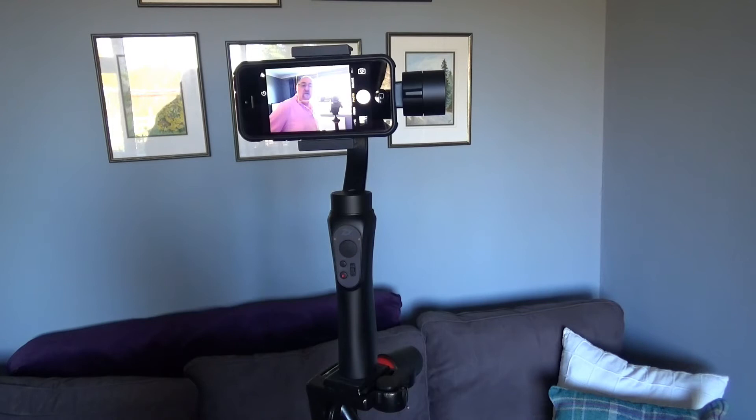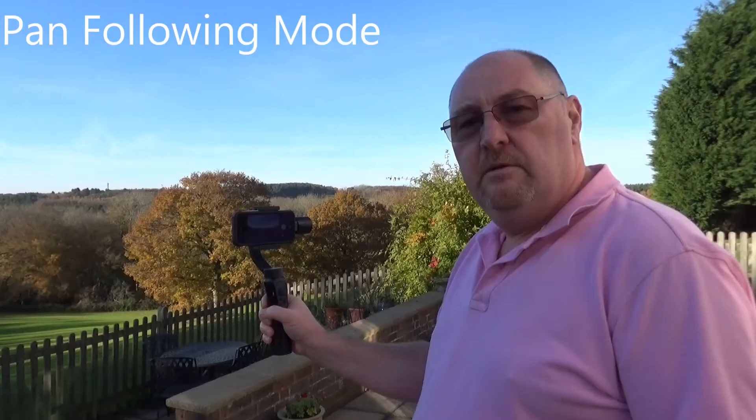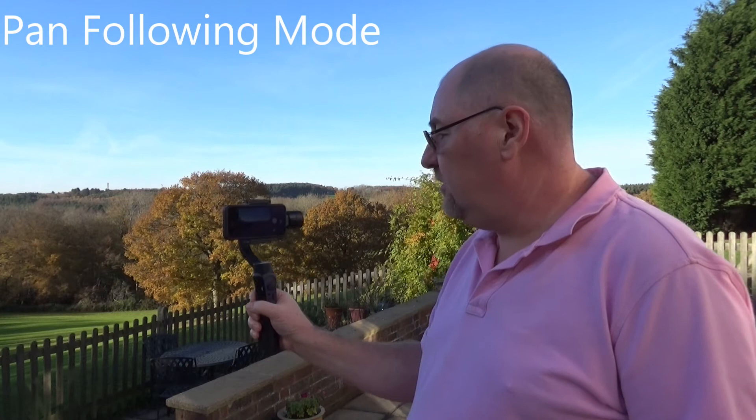The blue flashing light is a battery level indicator. It flashes four times when the battery is between 100% and 76%, three times for 75% to 51%, two times for 50% to 26%, and once for 25% to 1%.